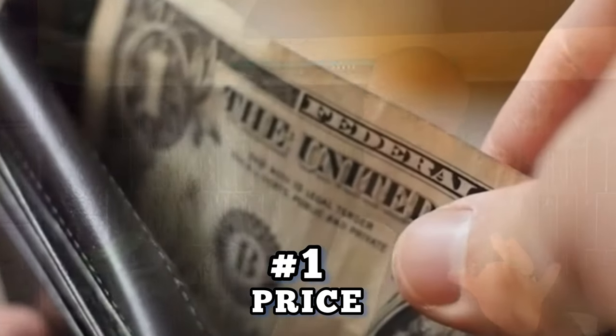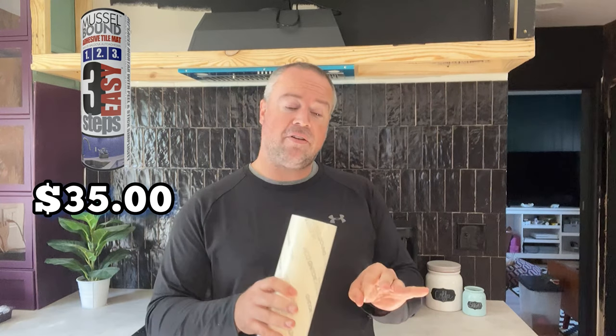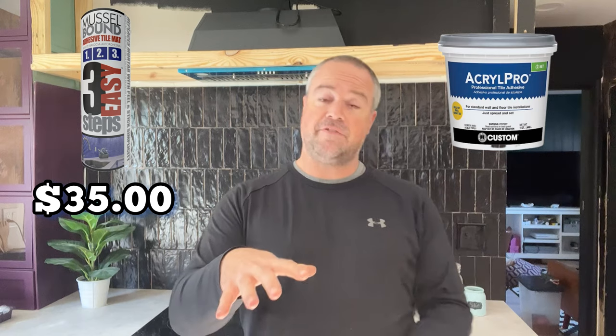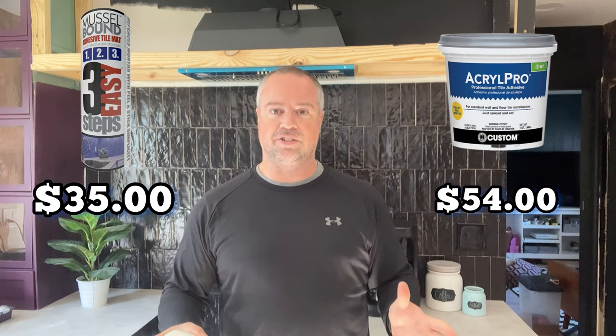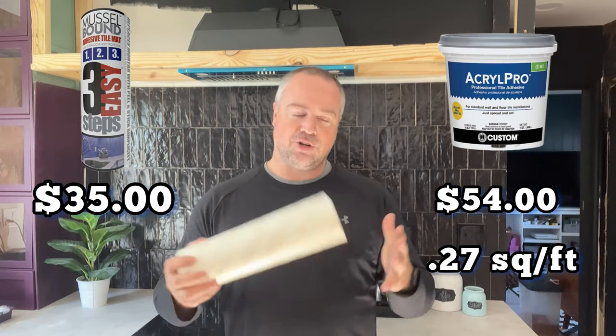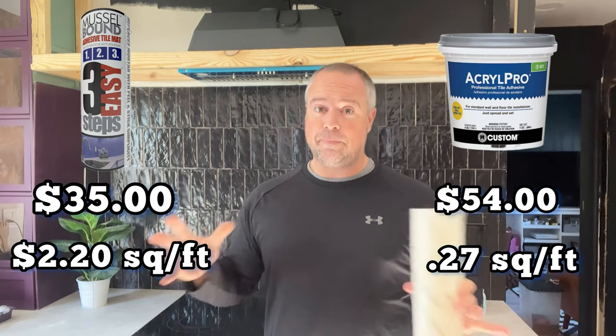First, let's talk about price. If you're on a strict budget, you might look elsewhere. Muscle Bound is $35 for 15 square feet of adhesive. Compare that with pre-mixed acrylic pro — a $54 bucket will get you about 200 square feet of coverage, which is about 27 cents a square foot. With Muscle Bound you're looking at about $2.20 a square foot — a pretty big difference.